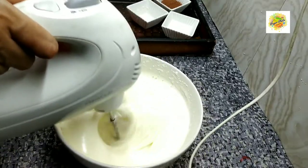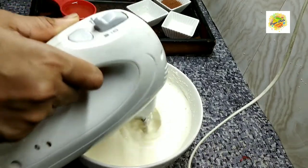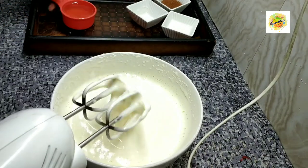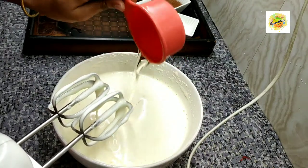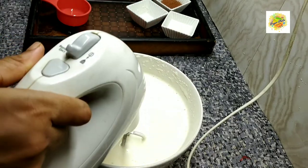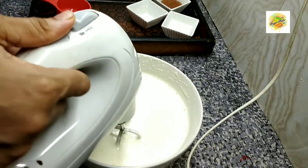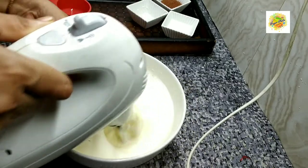I'll mix them with a cup of cream, and I'll use a cup with milk. A cup of water — let's put a cup of milk for the next step.